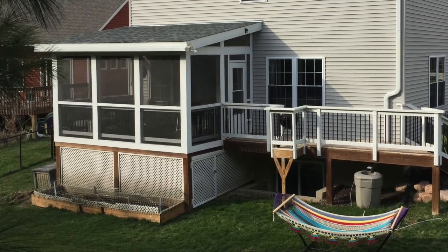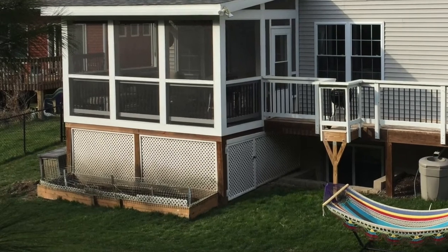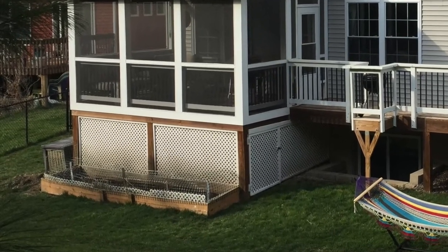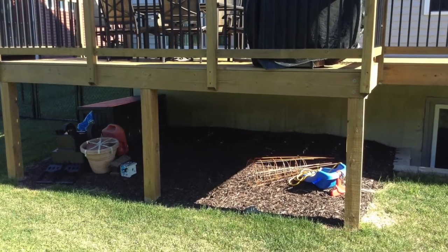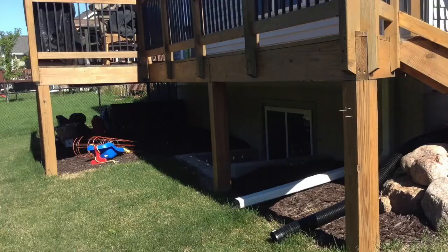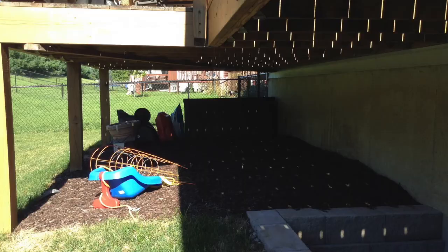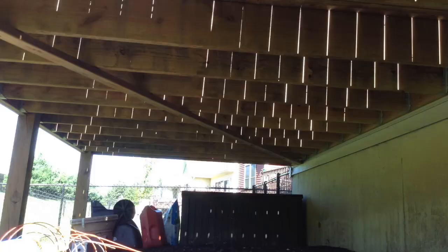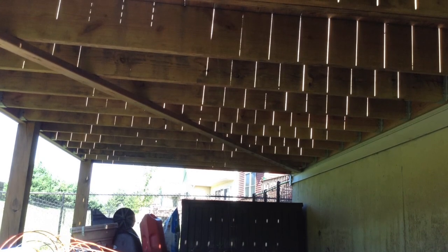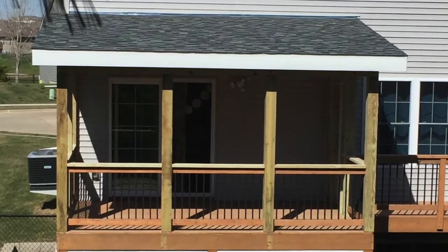Hey, what's up everybody. If you have a deck or a patio that you would like to enclose — you can see the lattice there underneath the screened-in portion — hopefully this video can help you out. Our deck used to look like this: it had nothing, it was completely exposed, and obviously we stored a bunch of junk that was quite unsightly. I did feel very uncomfortable storing my lawnmower just kind of having it sit there. Here's what it looked like, including underneath the deck, and we decided to screen in the porch.